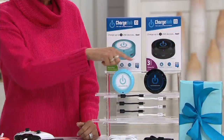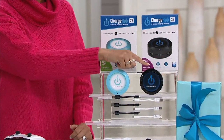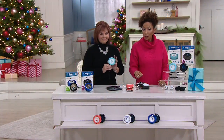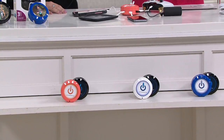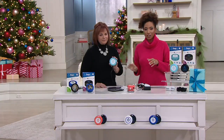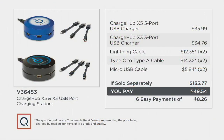So turquoise — remember it comes with one black three port — then you have the choice of coral, white, or royal blue. Just know that this is over a $135 value for $49.54.